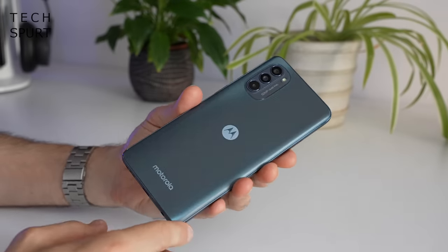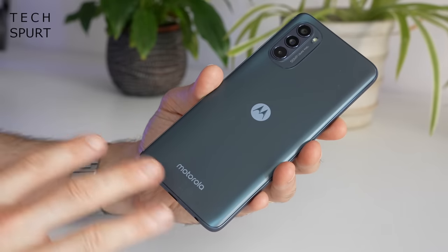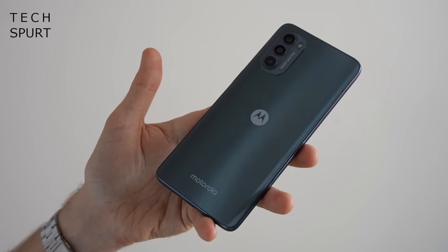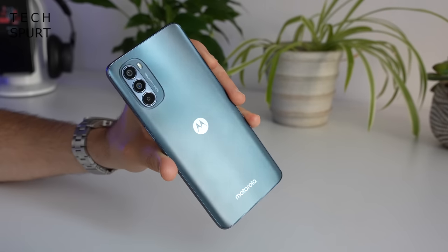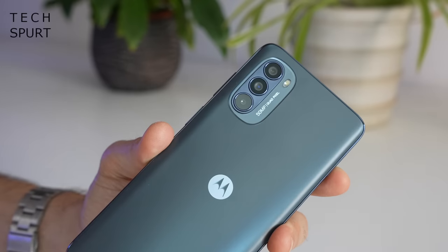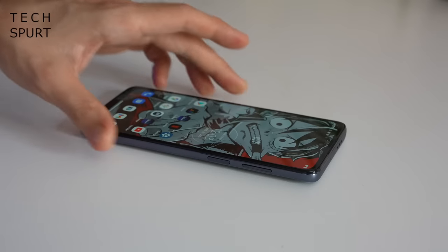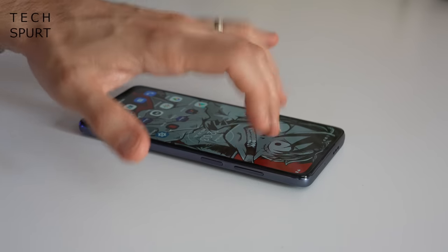Flip it around and you've got a standard plastic back with a simple straightforward design — no patterns or frills, just simple Motorola branding. It's a matte finish which does an alright job of hiding greasy prints. Like most of Motorola's recent phones, you've got a rounded camera chassis which looks neat and sits fairly flush with the back, so it won't wobble when resting on a desk.